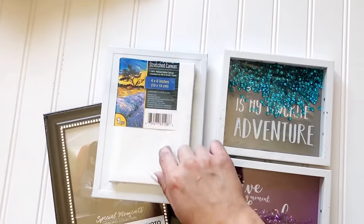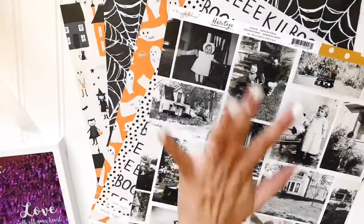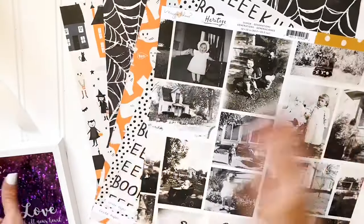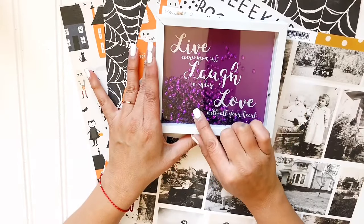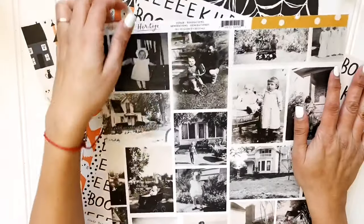Here are a couple of the frames that I love to use. I use canvas to create shadow boxes, and that'll be in the next video which will be featuring some fall pieces. But I'm going to show you how I created two pieces out of these frames. Right there is what we're working with, and that sequin piece is what we're going to utilize for the next piece.